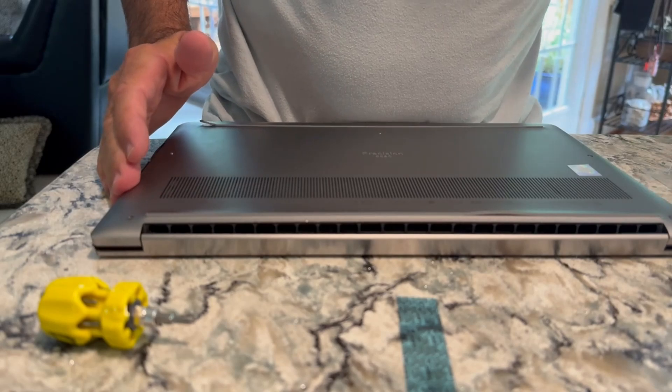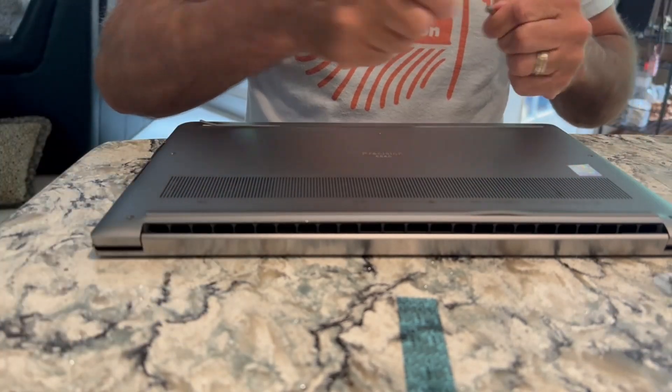All the holes are lined up. I'll change my bit back out.